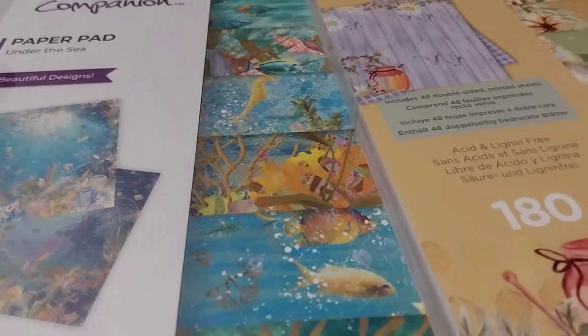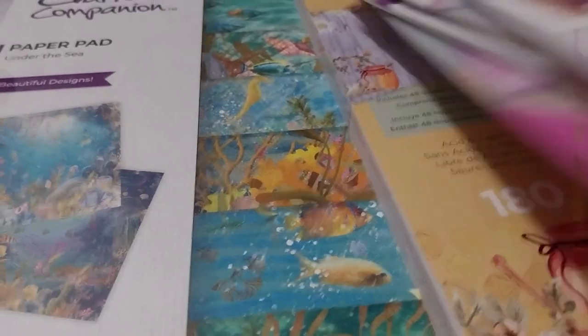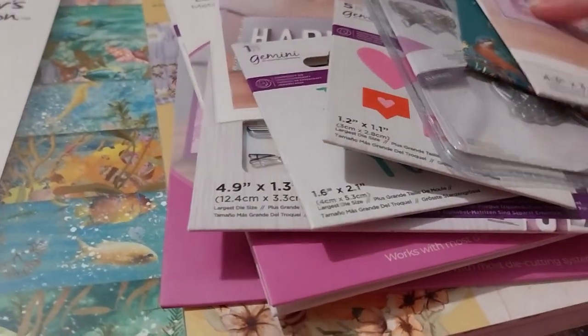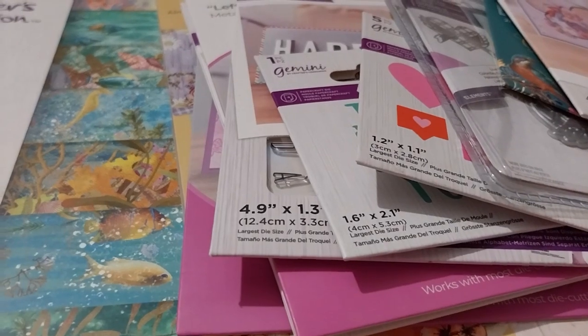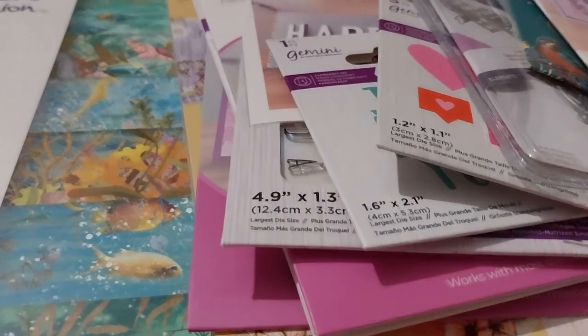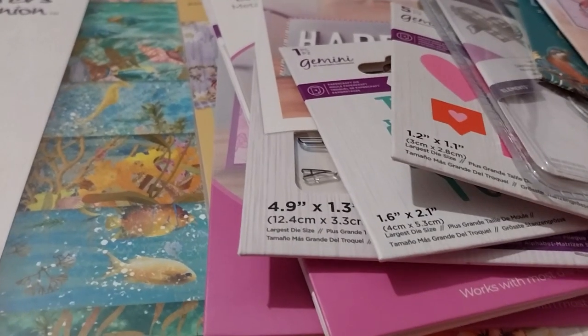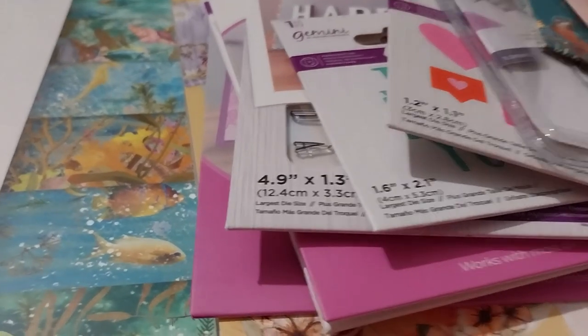Yeah, that's everything actually. I'm looking forward to the craft club kit number 11, which is the foil transfers. I'm looking forward to that. Maybe I'm going to start with — because I did the same with the aqua marker.